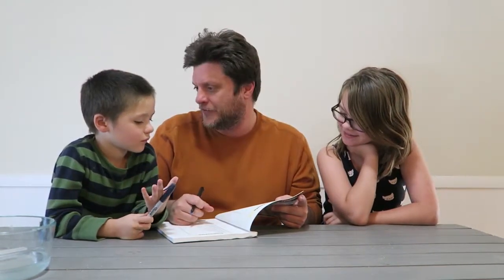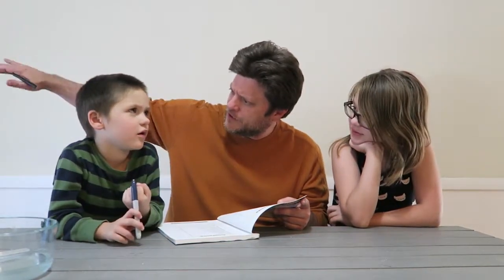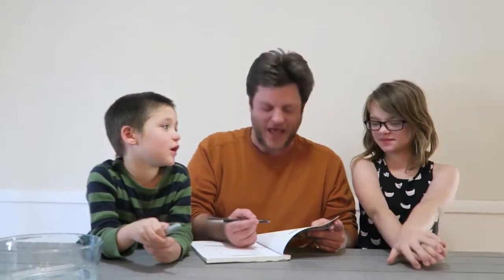Number two: stick your hand out the window while you're driving in the car — make it like an airplane going up and down. I've done that for a video. Have you ever made your hand go up and down? No? We'll show you how to do it like an airplane. So now we've got two things — kiss hello like the French versus hand out the window. Which one? The hand out the window wins.